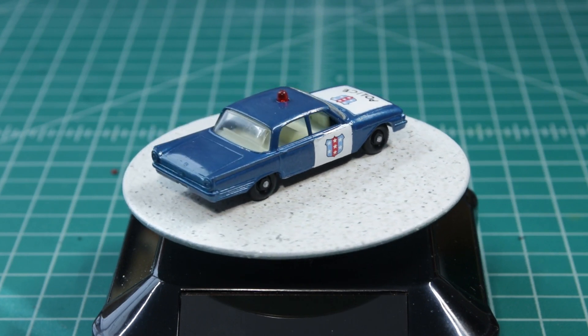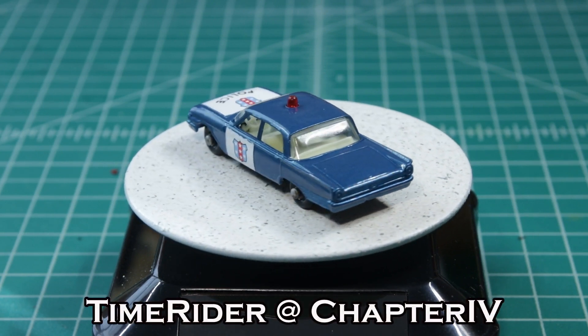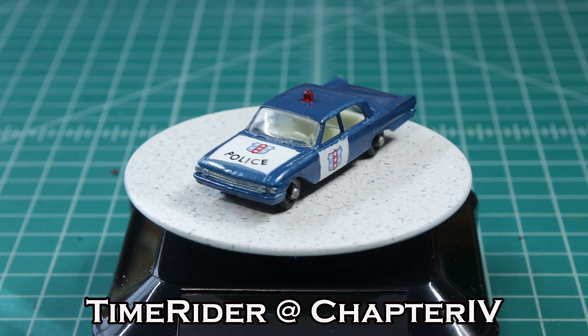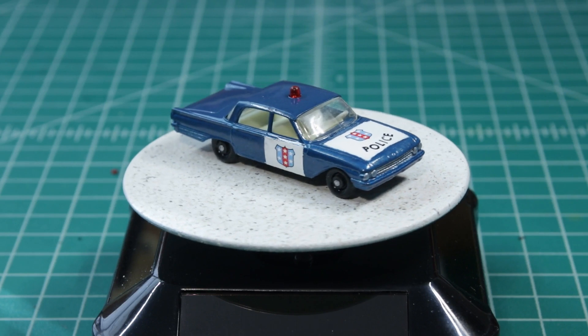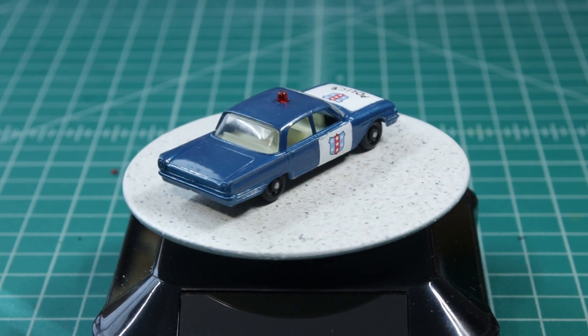So anyway, this is Time Rider at Chapter 4, and I'll leave the light on for you. Please subscribe and share with your friends. I have another one in the works — hopefully I'll have it up by the weekend. Be safe.